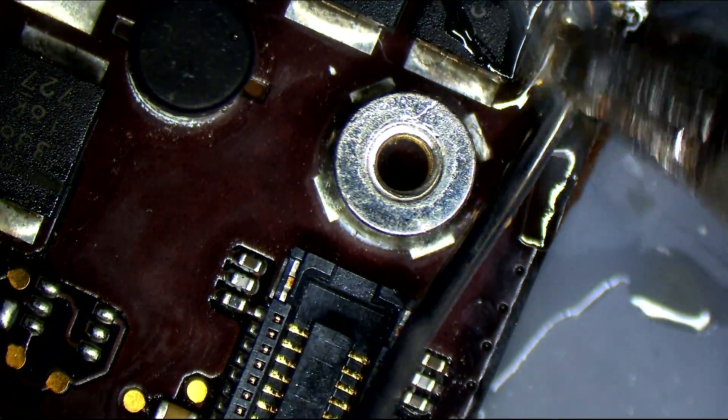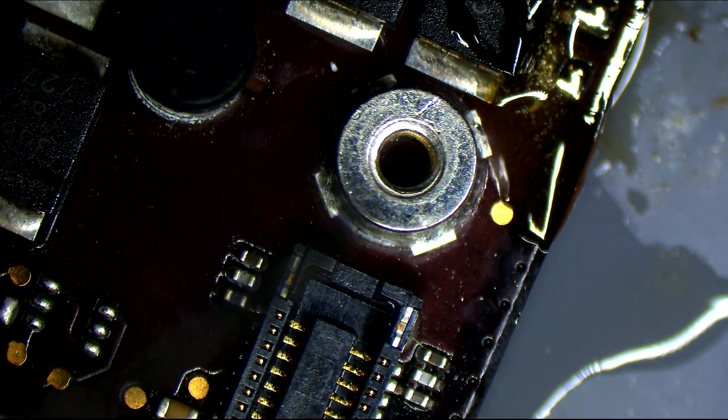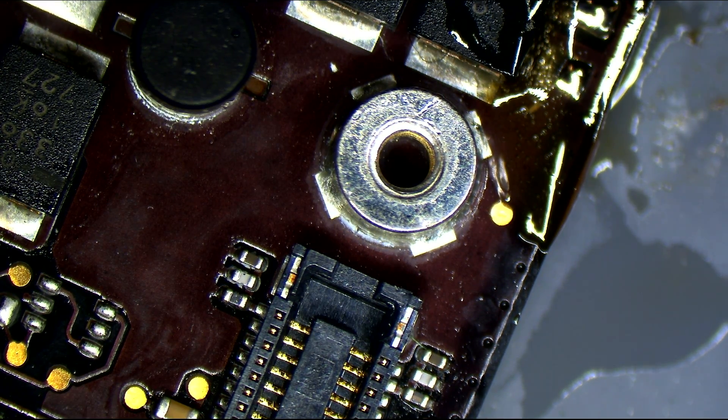We got the rest of that capacitor that was knocked off, and got rid of any junk left over on the pad. Now we get ourselves a donor board and we're going to replace that capacitor with a better one.